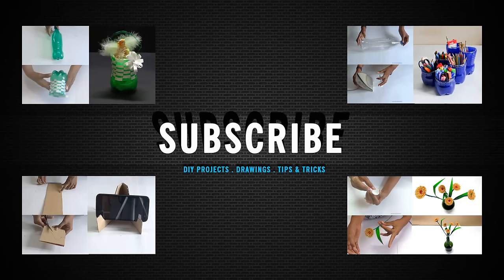Like my video, give a valuable comment, and subscribe for more. Thanks for watching.